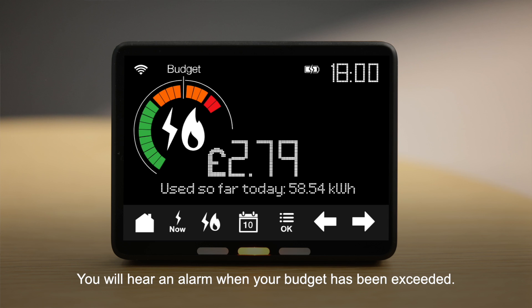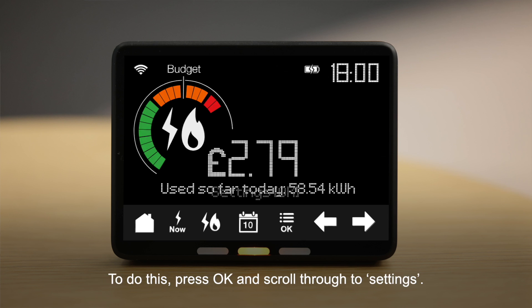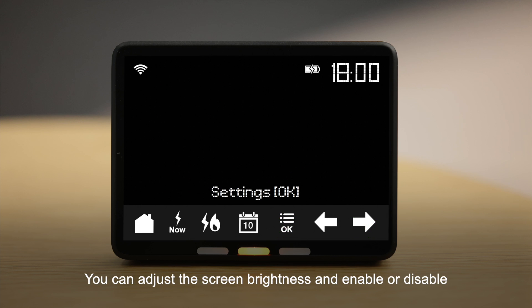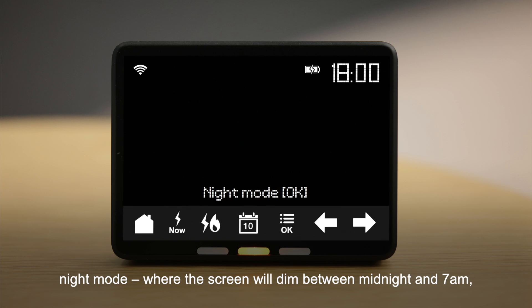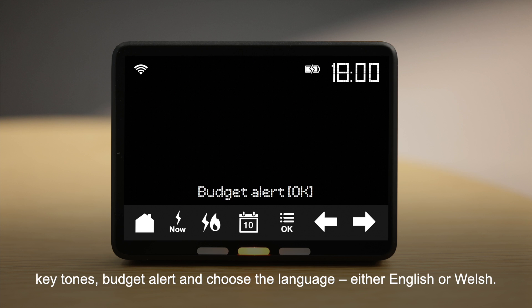You will hear an alarm when your budget has been exceeded. Over time, the device will learn your typical usage and the scale of the dial will automatically adjust to reflect that. You can also customize some of the settings on your display. Press OK and scroll through to Settings, where you can adjust the screen brightness and enable or disable night mode — where the screen dims between midnight and 7am — budget alert, and choose the language, either English or Welsh.